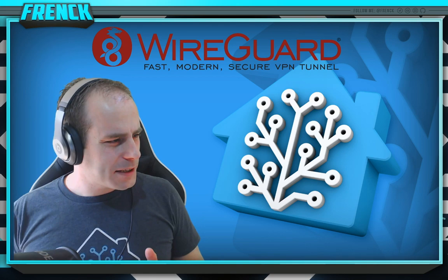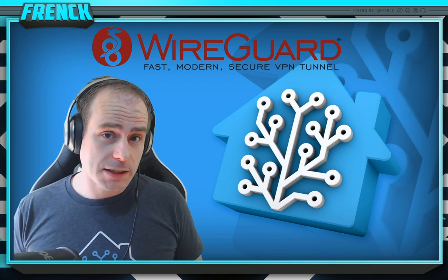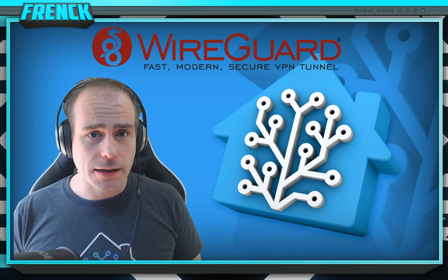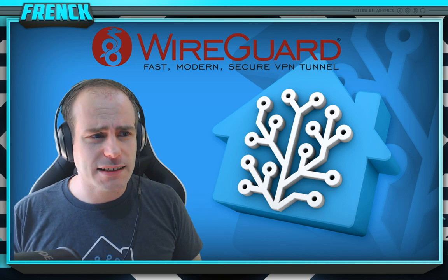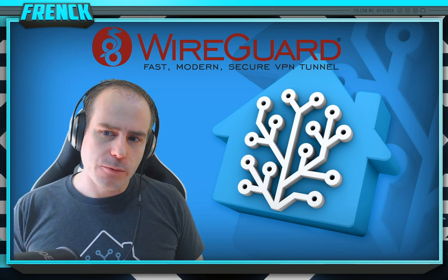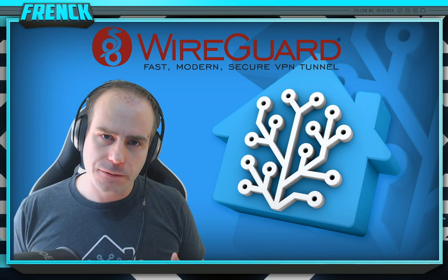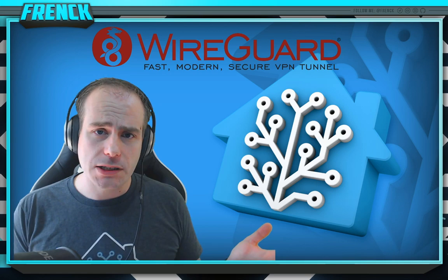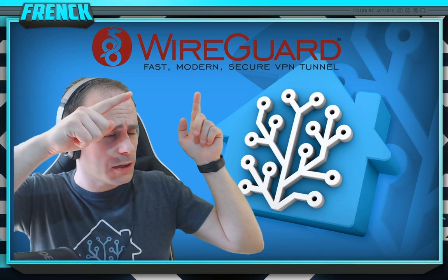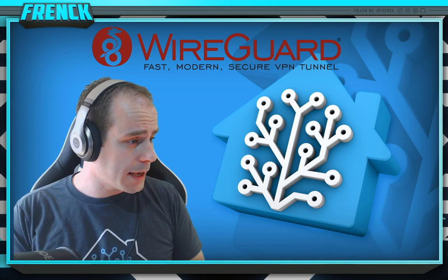I kept coming back to this because VPN is probably the most requested add-on for HASSIO. Up until now there's ZeroTier and some add-ons that do some OpenVPN stuff, but it's not the experience I want VPN to have on HASSIO. WireGuard is a VPN solution now available for HASSIO — it works on virtually any device and it's a fast, modern, secure VPN tunnel. And it truly is.